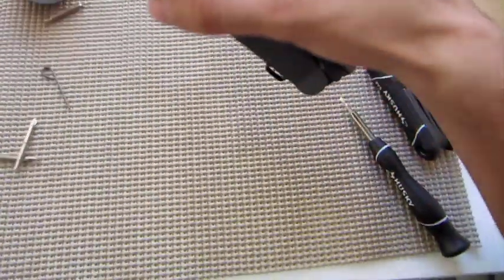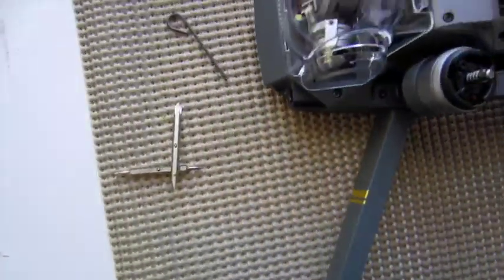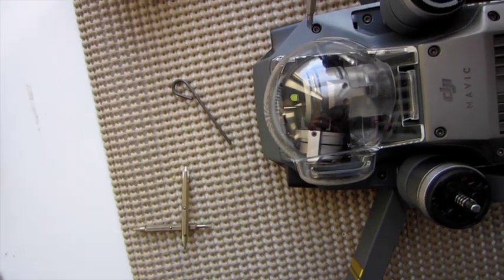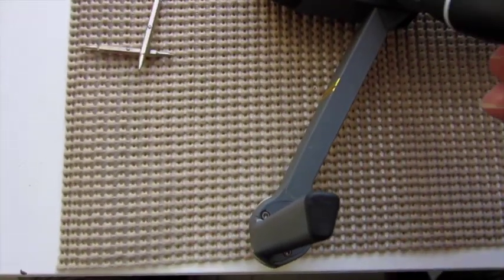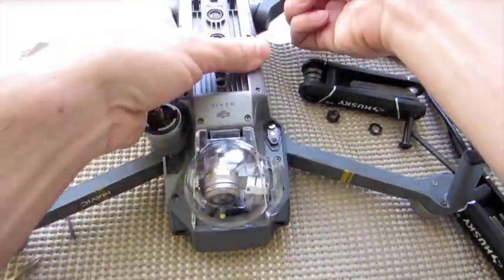We're going to have to flip the drone over on the other side to remove four more screws. Those are right here and right here on each side — one, two, three, four.